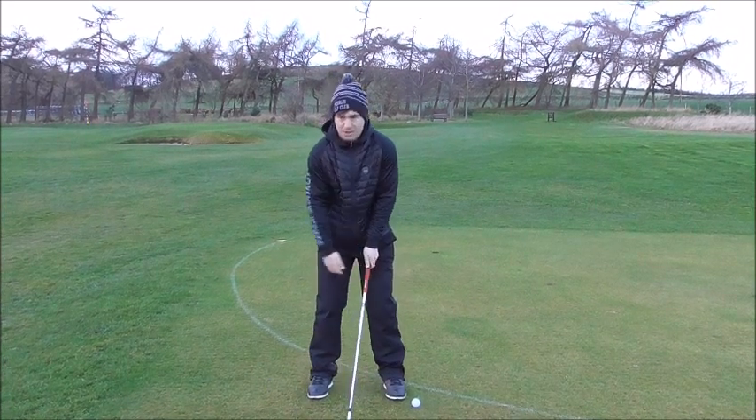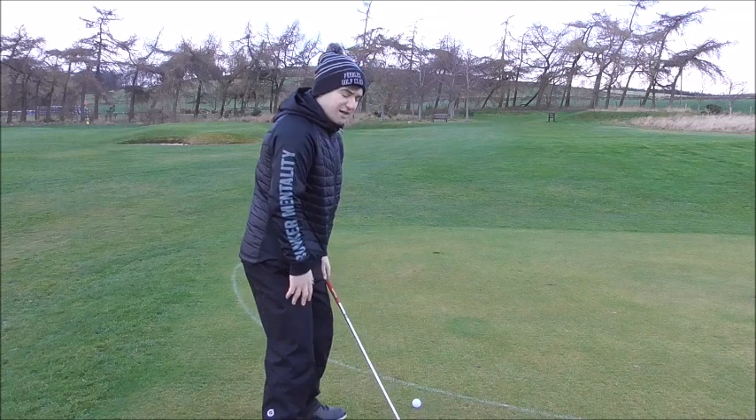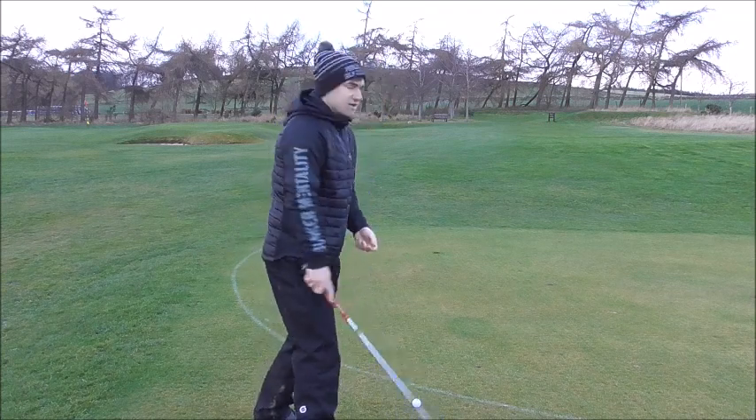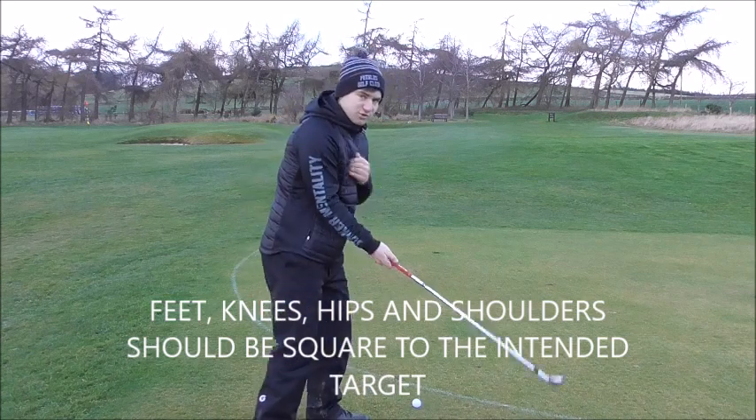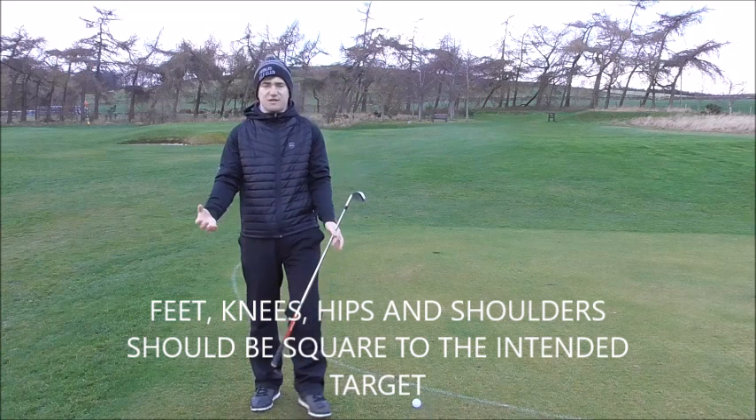From there, grip the club. Your shoulders, knees and hips should all be in a straight line. We don't want to aim the shoulders too far left — that creates an out-to-in swing path — or too far right, which creates an in-to-out path. Both of those are going to create a lot of errors.